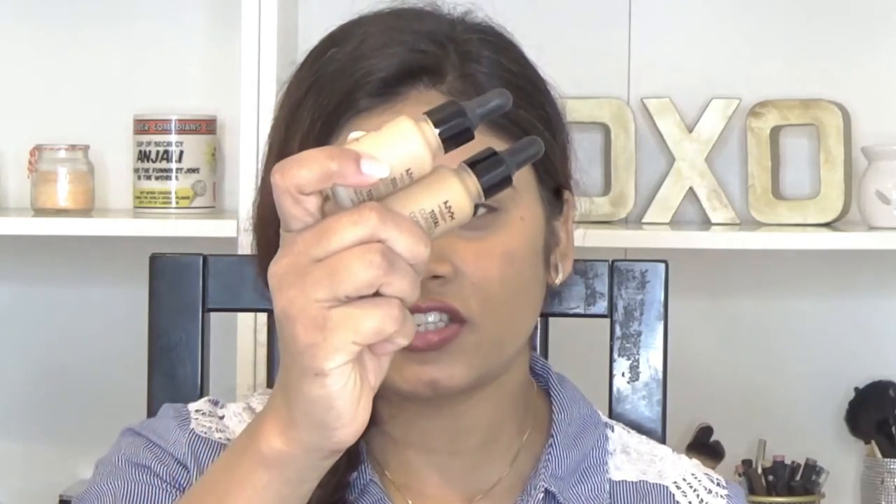To save time I already have my foundation on. I used my NYX Total Control Drop Foundation in a mixture of the shades Classic Tan and Caramel. I also went in with my MAC Prep and Prime orange color corrector to correct the dark circles, and I prepped my skin with my NYX TV Finish setting spray. Now we'll get straight into the contouring and highlighting.